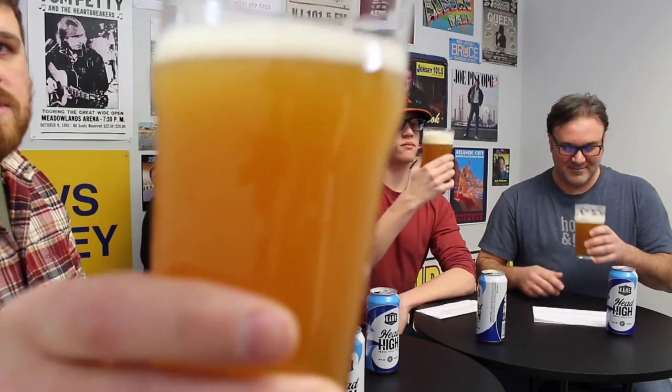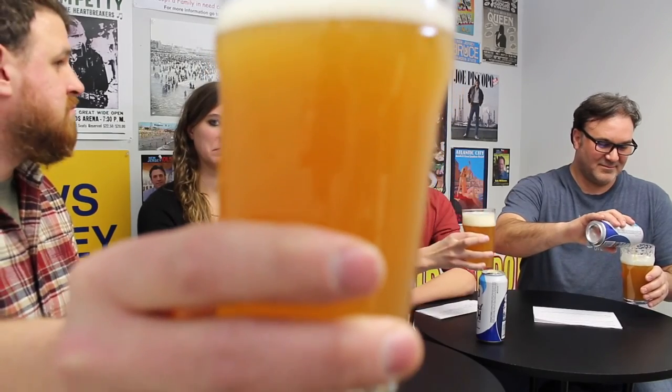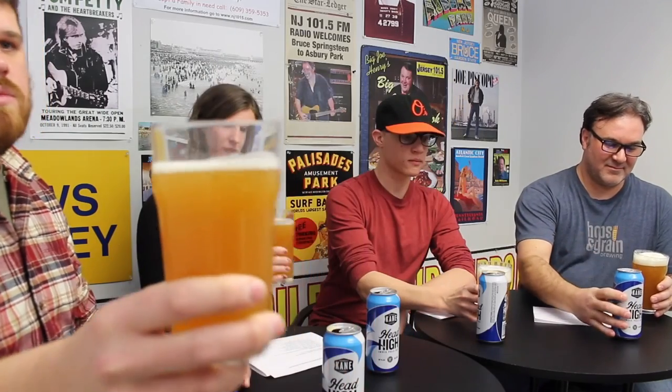Let's get into the color. This is a golden apricot — definitely a little bit darker than the IPA we reviewed last time. Yeah, darker than last week's Vineshine, and not too much head. I got about half a finger.